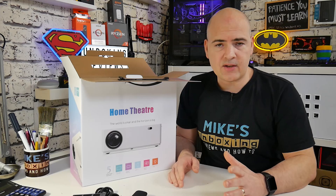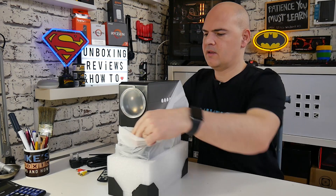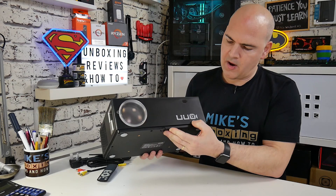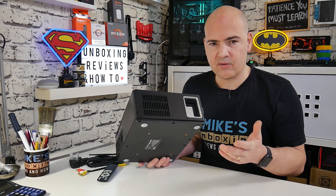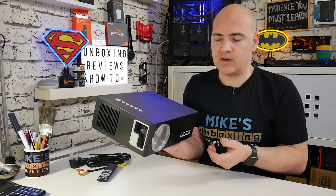The unit has come super well packaged with nice foam to prevent damage in transit. It's a really nice looking projector — it's got the UUO logo on the front, an IR receiver, and a lens cap. Moving around to the side, we've got the focus adjustment and also a manual keystone adjustment. This actually has up to 50 degrees of automatic keystone correction, so you don't have to angle it perfectly level — whether you're slightly up or down from where you're mounting it, there is automatic keystone correction, which is something we don't normally see at this kind of price point.